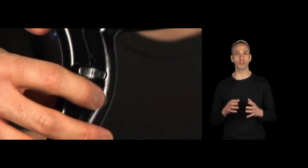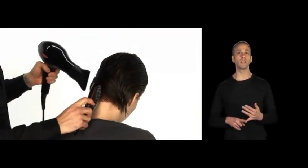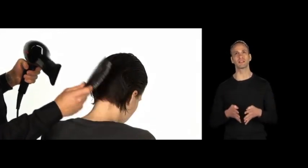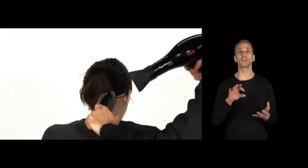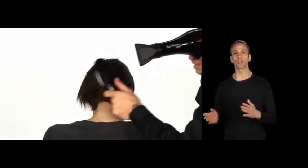One of the necessary things you need to focus on when doing a flat wrap technique is that you're going to use high heat and high blower on your blow dryer, and you also always want to use a nozzle. The nozzle is going to help condense the heat and also control the airflow. The other thing you want to use is a nice boar bristle brush that will help condense the hair, smooth it out, and also create a lot of tension as you're working around the hair.